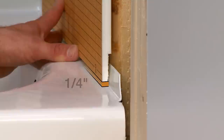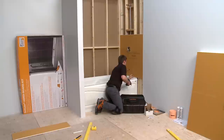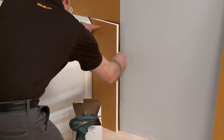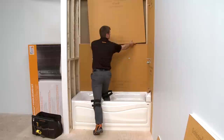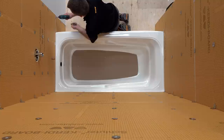Leave a one-quarter inch wide gap between the KERDI Board and tub deck. When KERDI Board is installed above the tub flange, the board can be abutted flush with the flange. Fasten the boards to the wood studs using the included washers and screws. The maximum allowable fastener spacing is 12 inches on center.